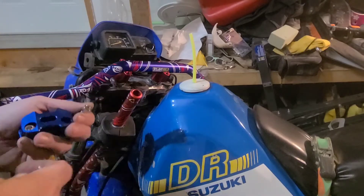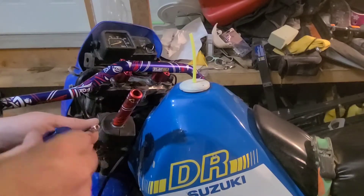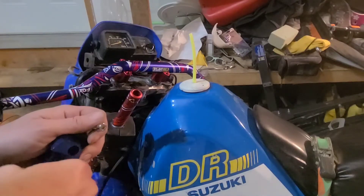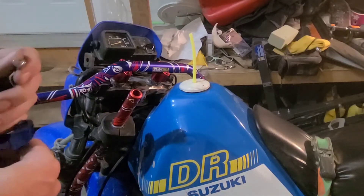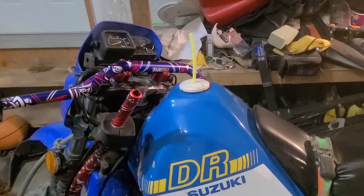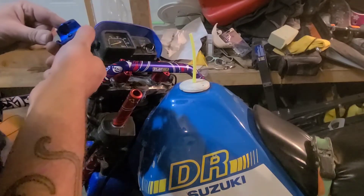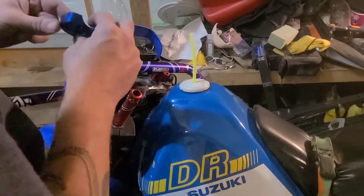Just snugging it down, not totally tightening it yet. I've been looking up some motorcycle safety laws — they've got laws for everything, like how much your handlebars can stick out, how high they can be, and how many millimeters above the surface of the tank. They really like to put the rules down. If anyone watching has been fixing up an old bike, feel free to throw it in the comments.